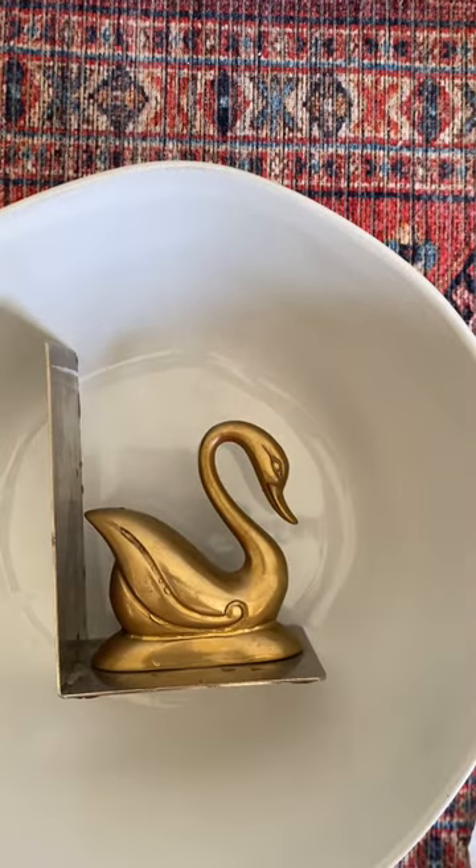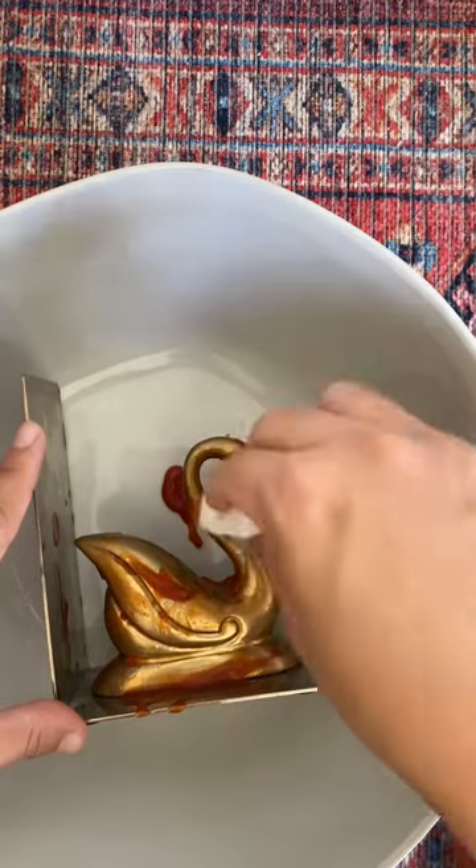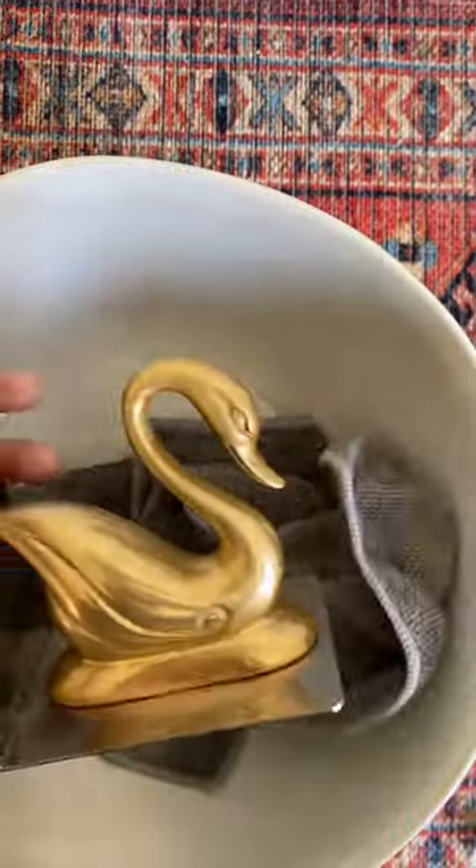In my last video, I used Bar Keeper's Friend and copper polish to clean the other bookend. This time I'm using ketchup, which is already at home, but you can also get it from your little fast food orders. All you have to do is soak the brass item in ketchup for about five to ten minutes, and then you can easily polish it off.